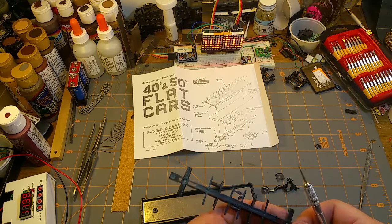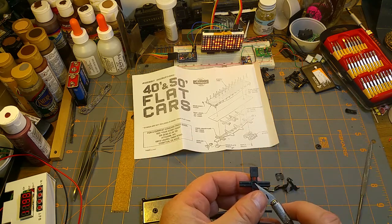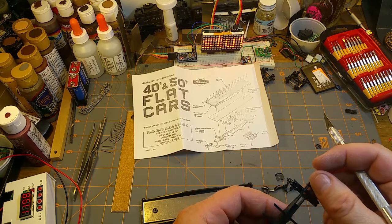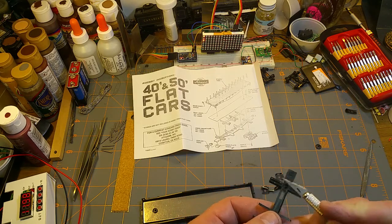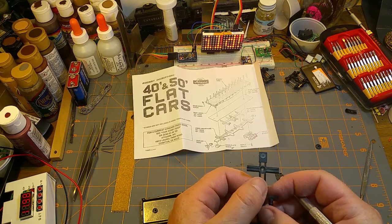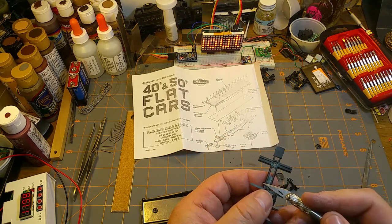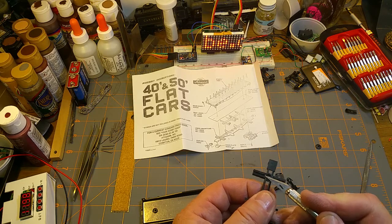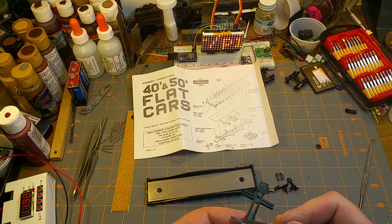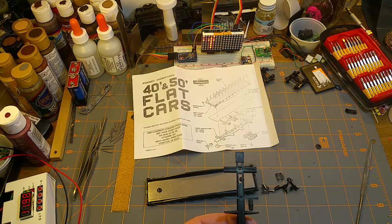I've noticed that a lot of new modelers and the industry are going towards completely ready-to-run — just take it out of the box, plop it on the track. That's completely valid if you want to operate a railroad. However, a big part of this hobby has always been the model building, and these shake-the-box kits — which need a real minimum of tools — are a perfect place to get your feet wet. For your very first kit, you wouldn't want an undecorated one, because that's too many skills for one project.